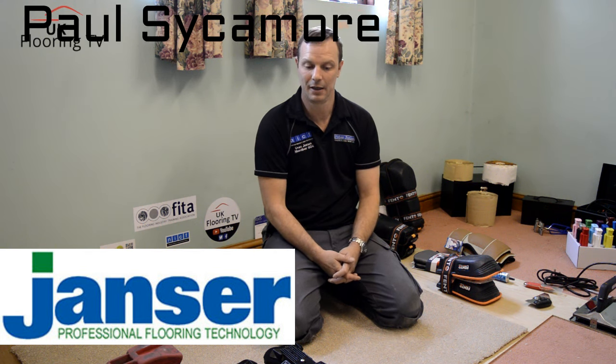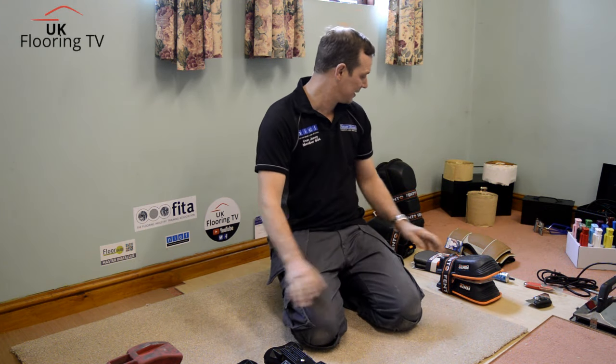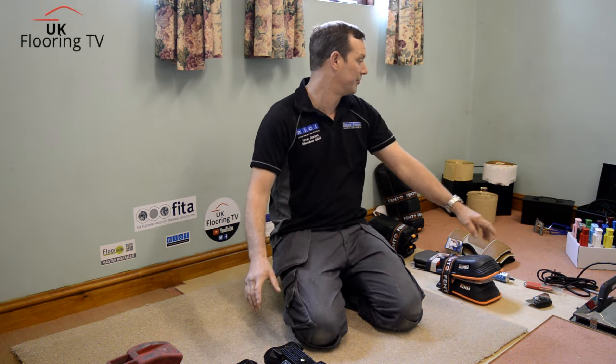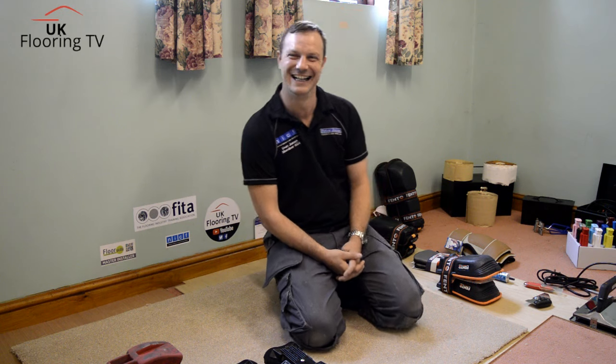What are we doing this week, Dan? Well, we've got loads of goodies to play with this week. We'll start with these knee pads, but we've got some seamers and all sorts of gizmos to have a look at anyway. Paul's brought a bit of a selection day — it's saved me looking in my tool bag thinking what can we do. We've got some real stuff this time.